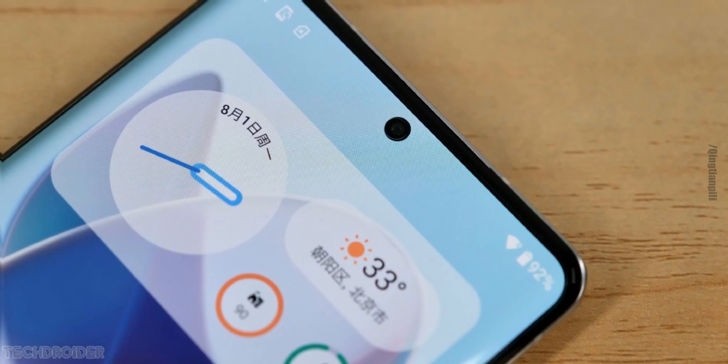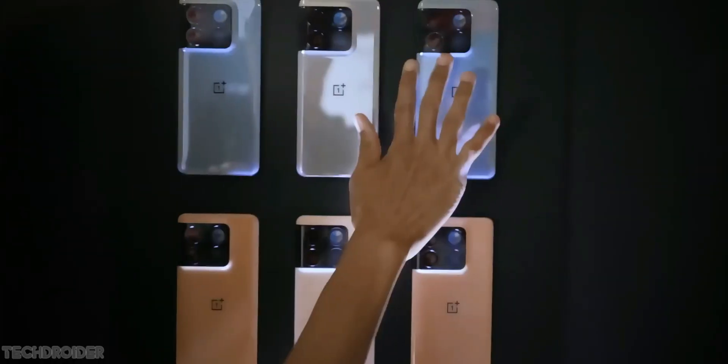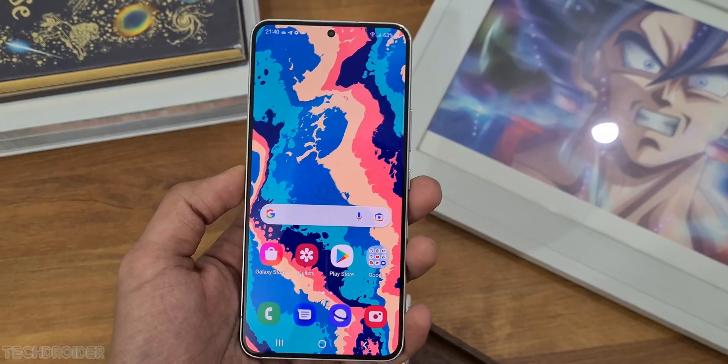The low resolution display makes it not so high-end flagship, but Moto is competing against the OnePlus 10T and Samsung Galaxy S22 with this device.